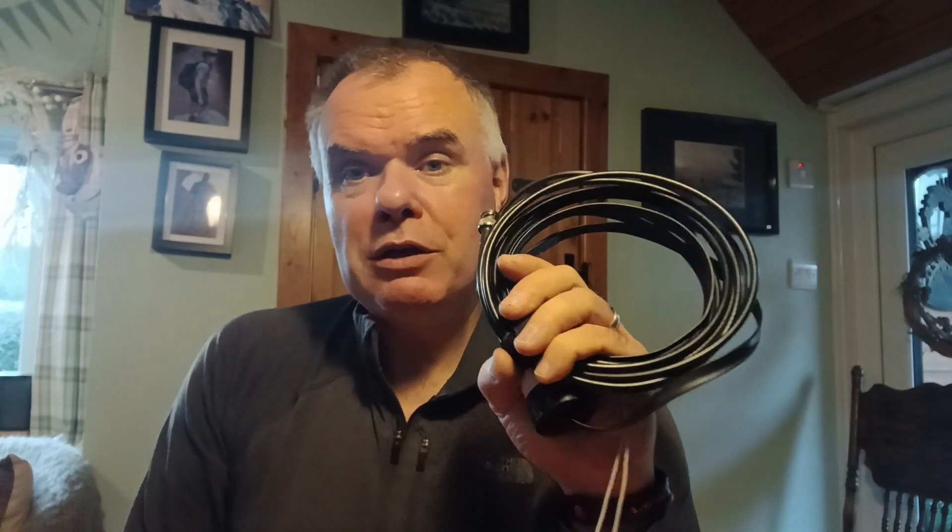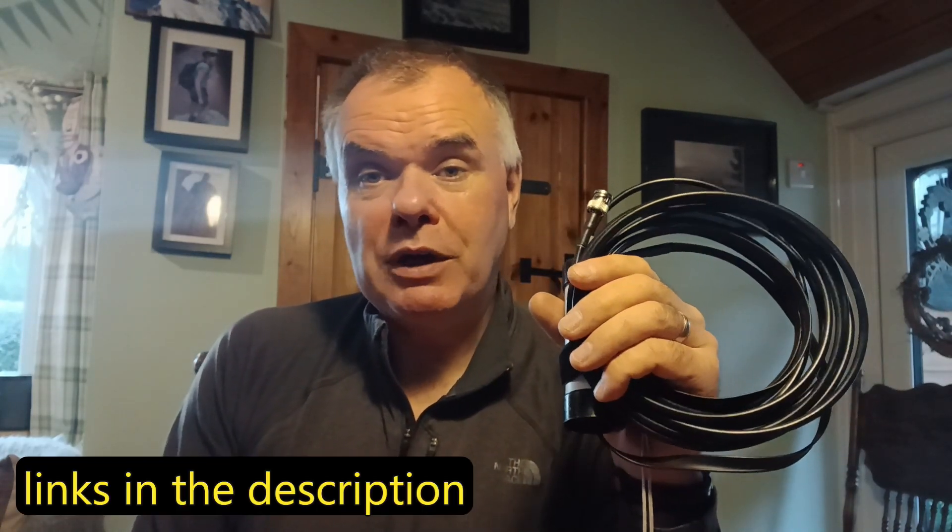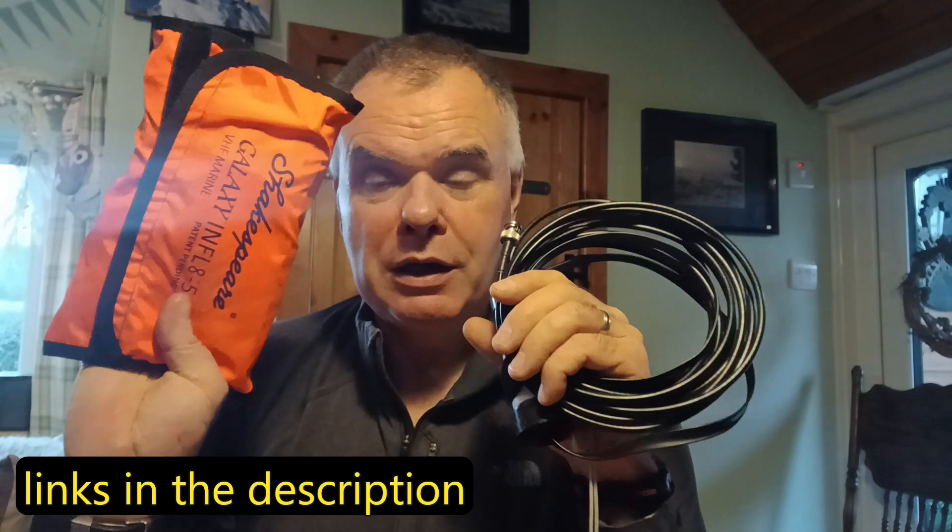I'll test it on 2 meters FM and see how it does. When we come back, we'll probably do an A-to-B comparison with the old Slim G / Slim Jim type antenna, because I think that's what a lot of people use for a really portable two meter FM setup. I won't do the A-to-B on the hill, but when we get back I'll do the comparison.